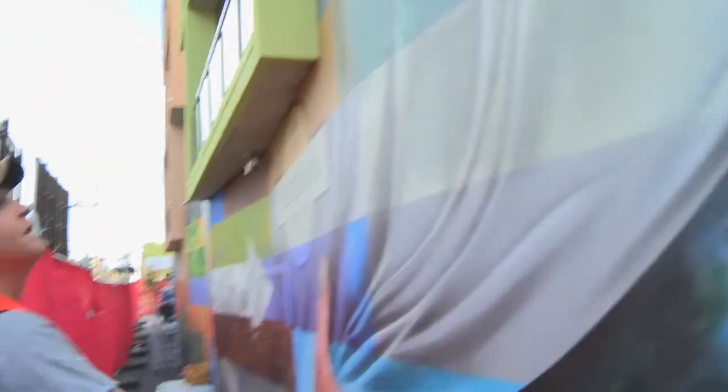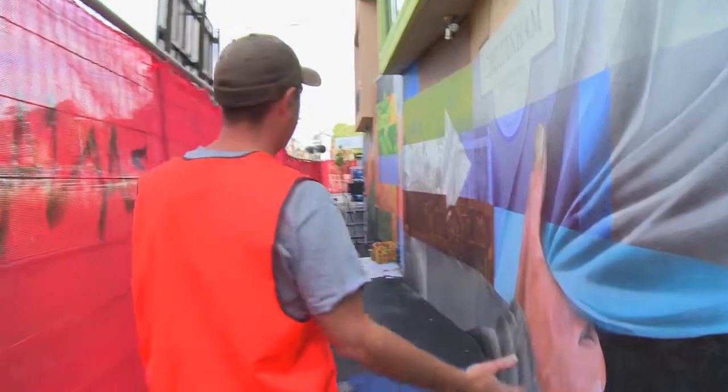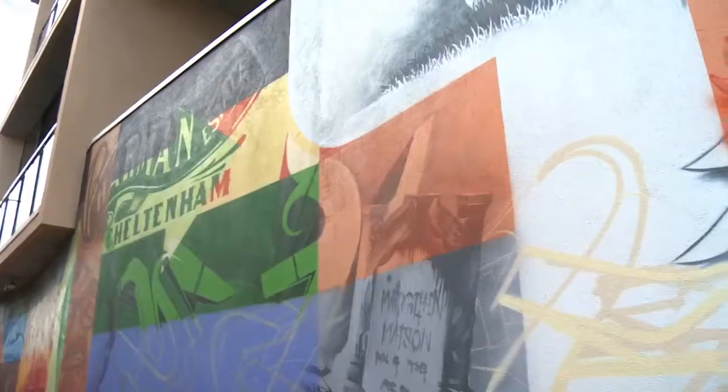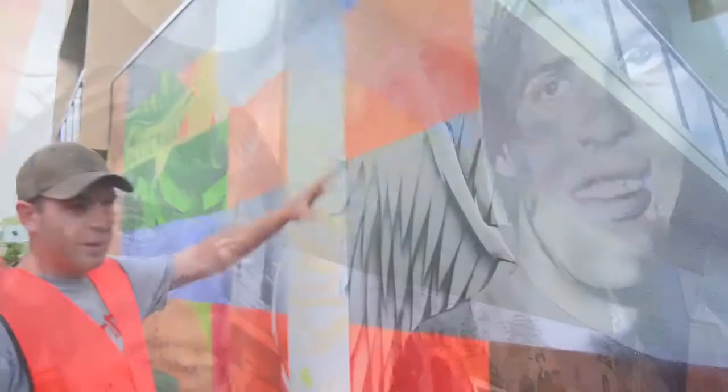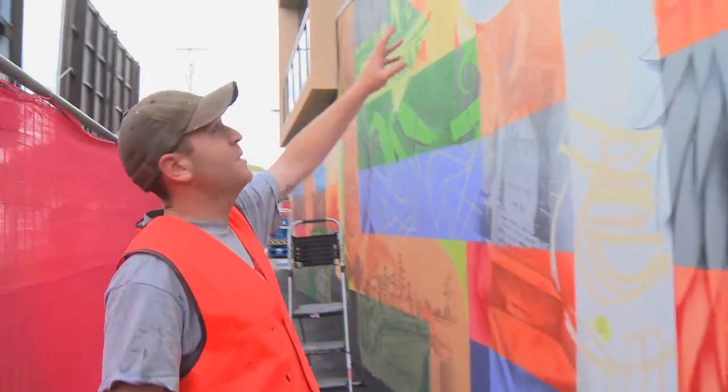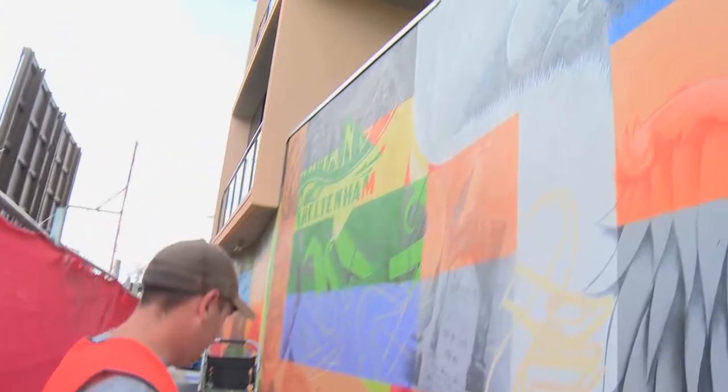You can see the curtain coming in now — this is where the whole section gets drawn back from the flora and fauna. This is looking really amazing. Andrew's been working on Trevor Barker — just got the wings in now, the halo, and a little golf image up the top.